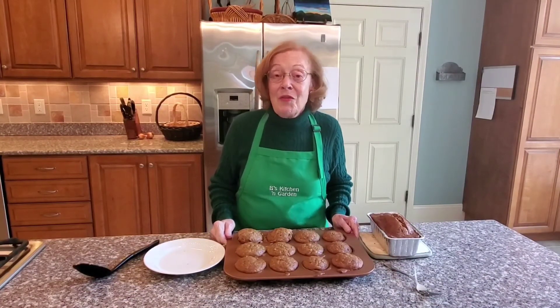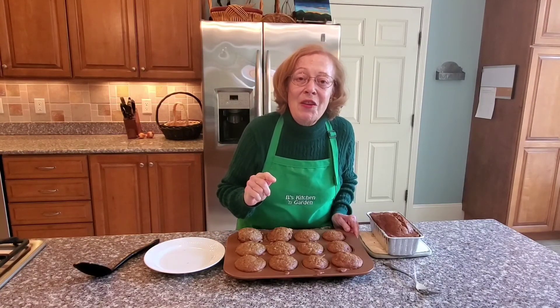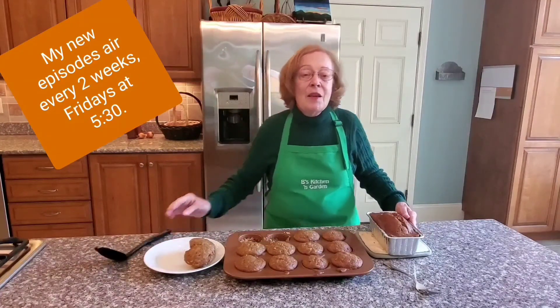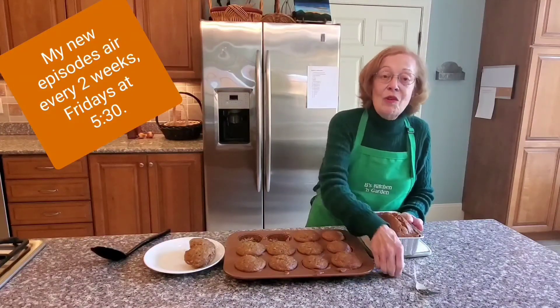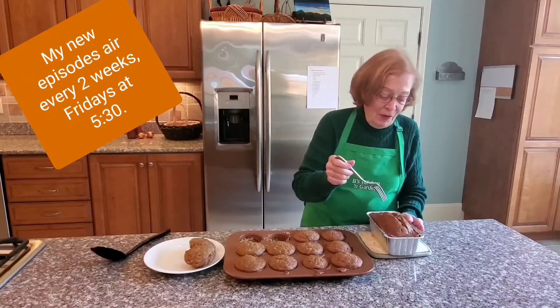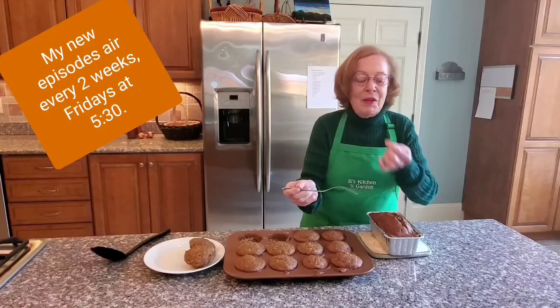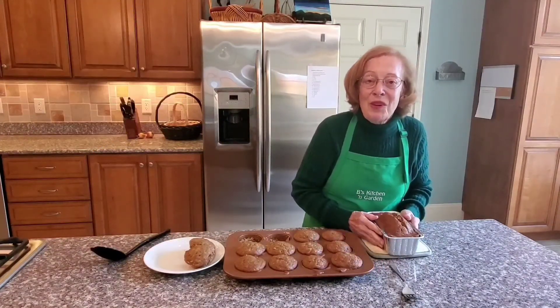The pumpkin muffins baked for 30 minutes at 325 degrees. I knew they were done when I slightly poked one with my finger and it popped right back. The pumpkin bread, on the other hand, baked at 325 degrees for 1 hour and 15 minutes. You know the dough is done when you insert a fork and it comes out clean. It's not gooey — when the fork comes out clean, then you know your loaf is done.